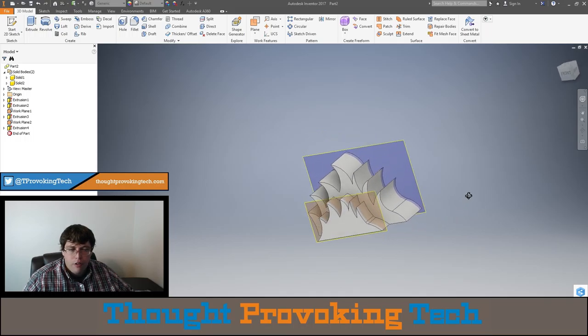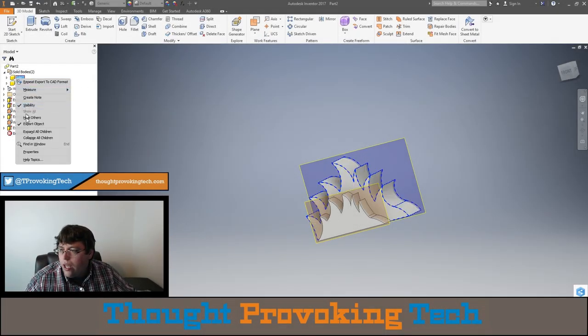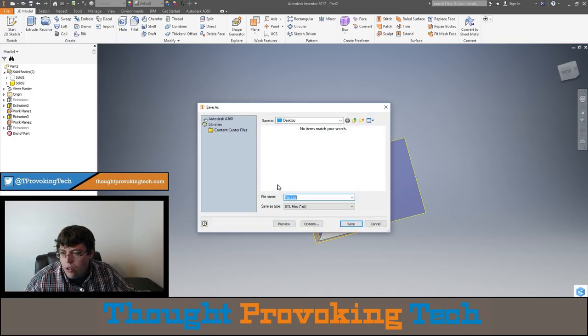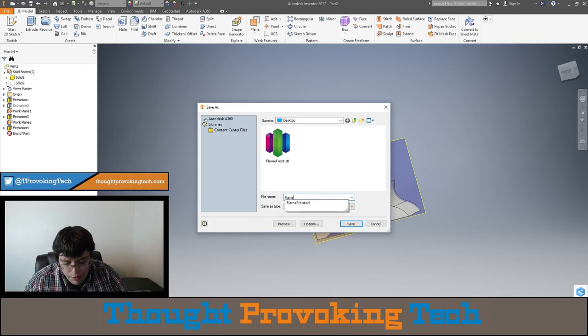I'll probably print a couple of these for the different pumpkins and show at the end of this video the final product and how it looks when it's all together. If by chance the sound stuff gets here that'd be amazing, but at this point I'm planning on just having lighting effects. Let's get the printing started. I'm going to turn off the visibility of one of these objects and export this as an STL - I'll call this 'flame front' - and then do the opposite and export this as an STL called 'flame rear'.